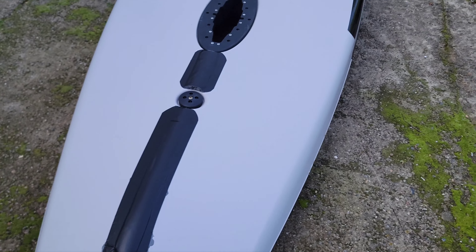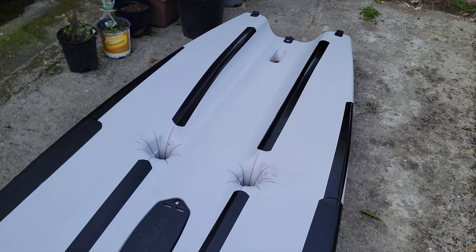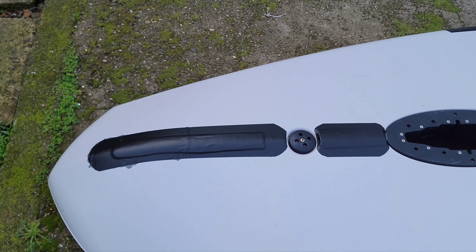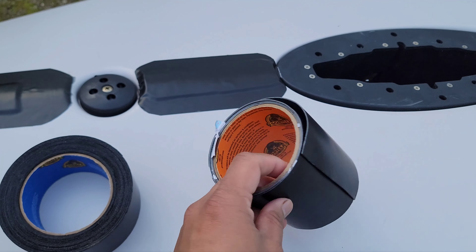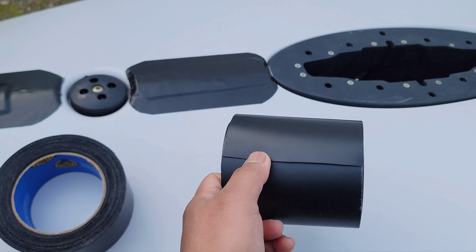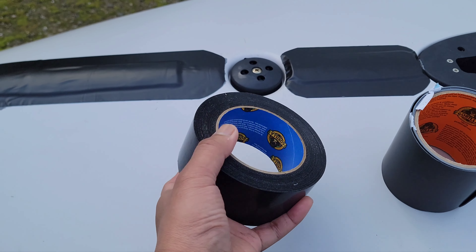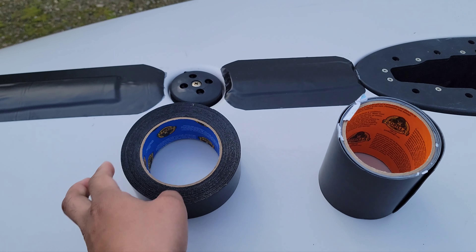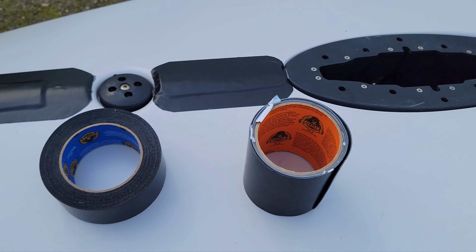That's my cheaper way of protecting my Hobie Lynx, and hopefully it'll do the job at least for a couple of trips. This was the tape I used - the gorilla tape patch and seal. It's super sticky and it's thicker than the regular gorilla tape. Hopefully it works.